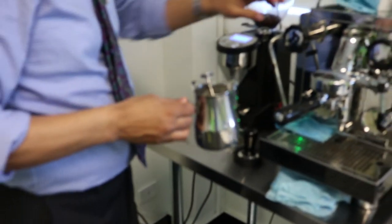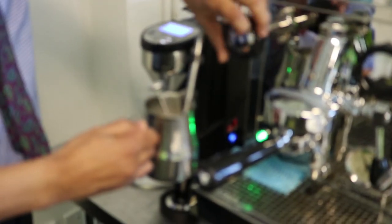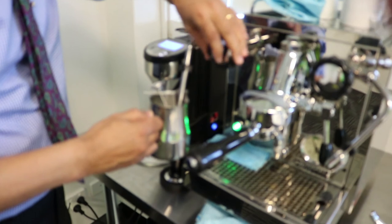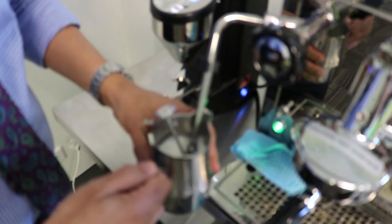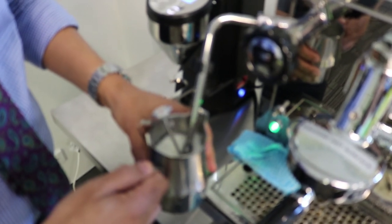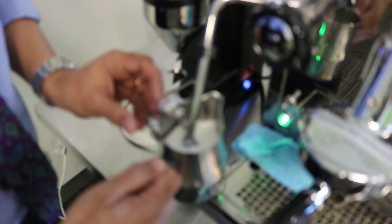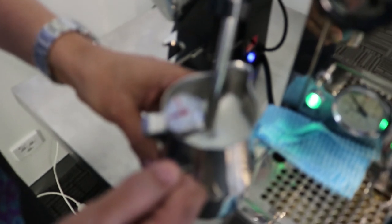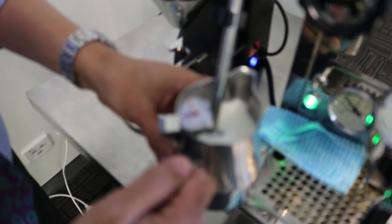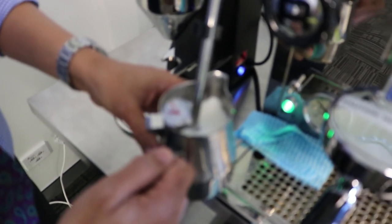We then use the milk thermometer and start steaming the milk. We want that hissing sound. As you can see on the thermometer, the needle will keep going towards about 65 to 68 degrees centigrade — that's when we know that the milk is hot enough.